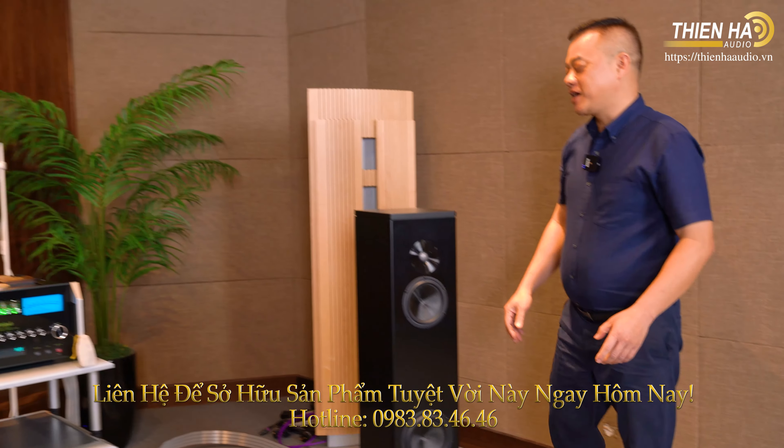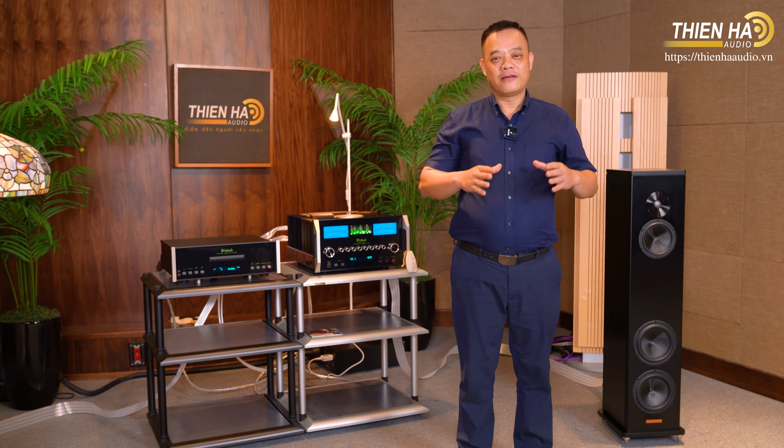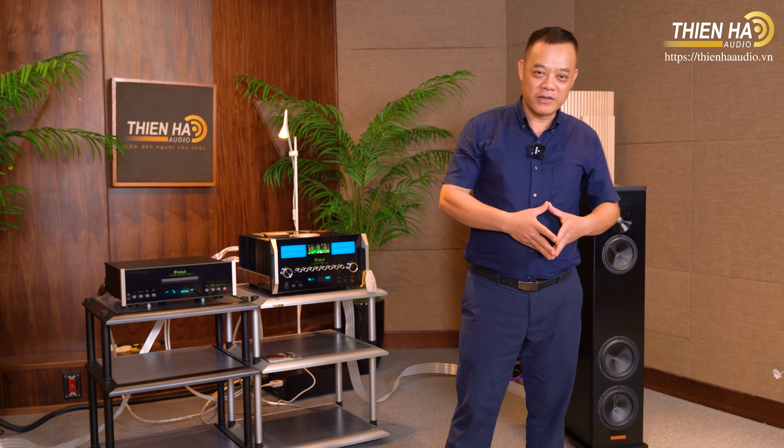Bây giờ cũng không để các bạn đợi lâu - sau đây tôi sẽ xin test những bản nhạc để các bạn có sự cảm nhận về màu sắc âm thanh của người Mỹ.